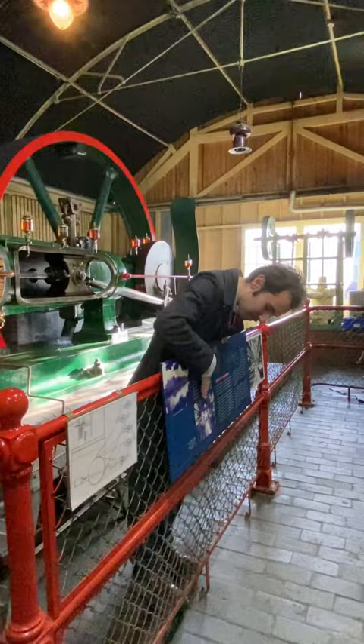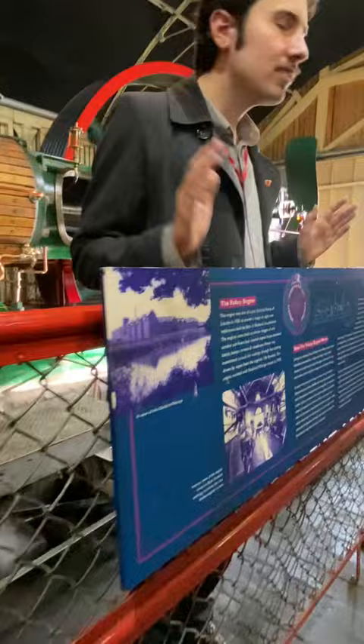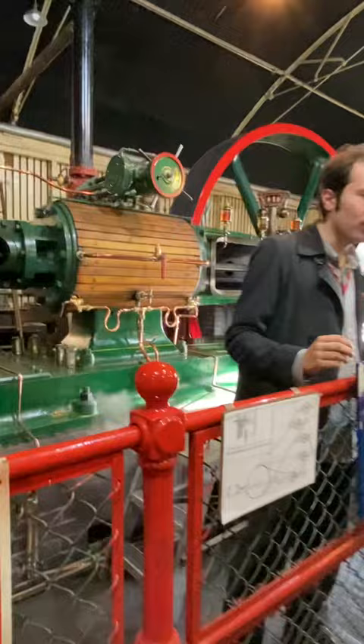They didn't just have this one engine. As you can see in the picture of the engine room, there was this engine and also a sister engine. The idea was one engine would be running and the other could be under maintenance. When they needed to shut one engine down for maintenance, they could start the sister engine up and carry on production.